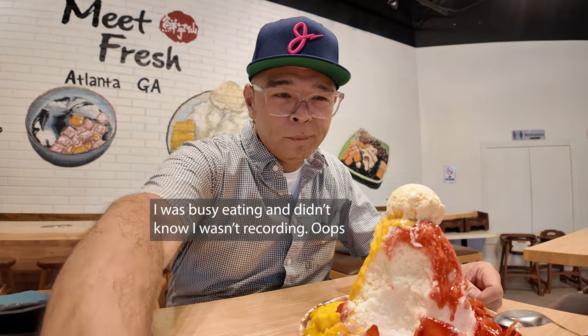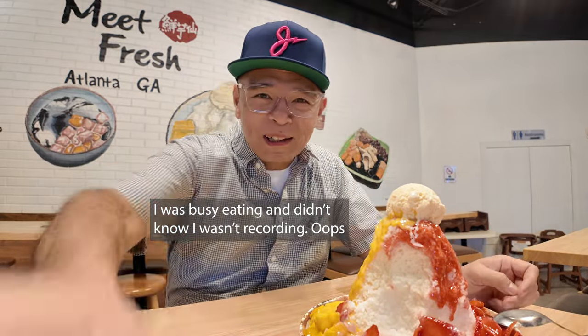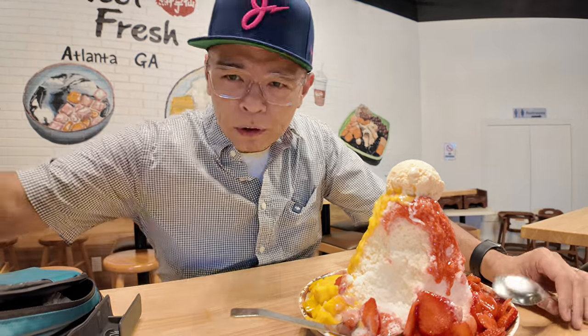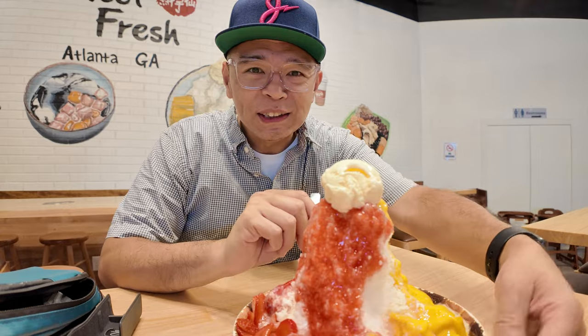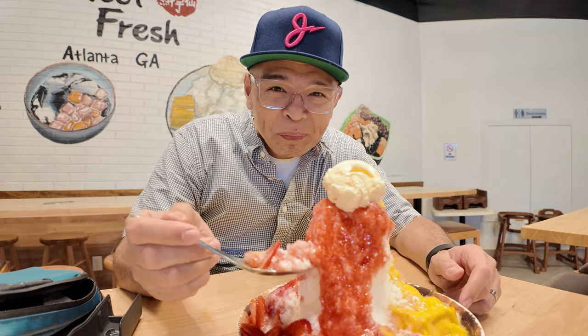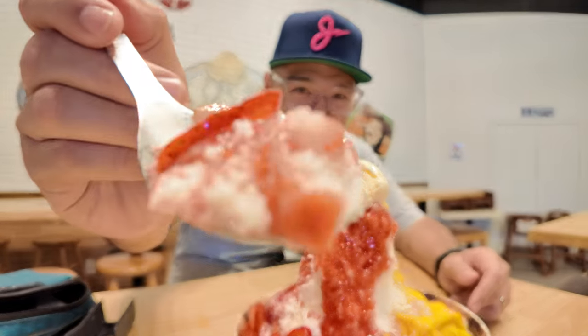Now we're recording. We've already torn up into this. For some reason my OBSO Pocket 3 was not working properly before. Let's just pretend this was full here — Odessa's already been digging in.